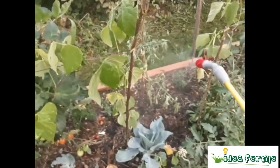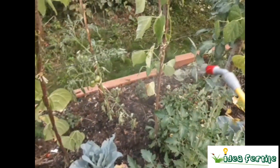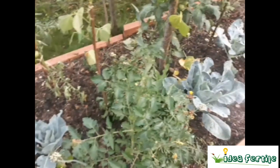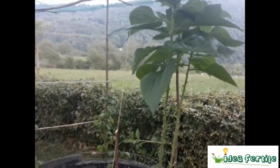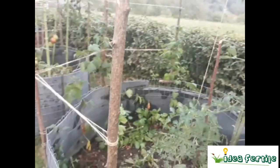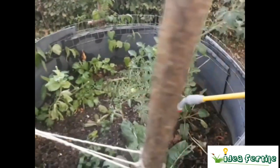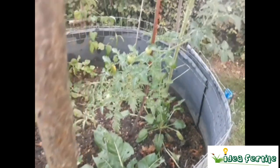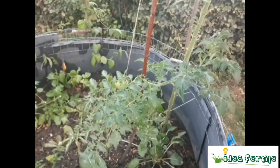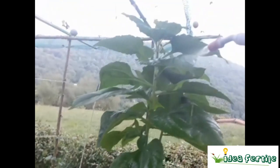We could also use 100 milliliters per 5 liters, which would give a concentration of 1 to 50. This treatment is useful in general terms to strengthen, let's say, the vitality of plants and soil. It is neither a pesticide nor a fertilizer — it is simply water with microorganisms.